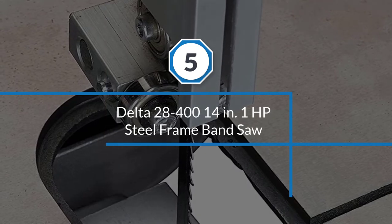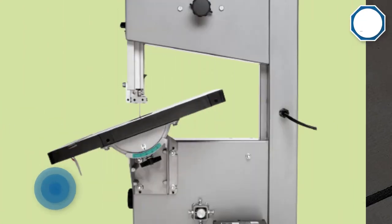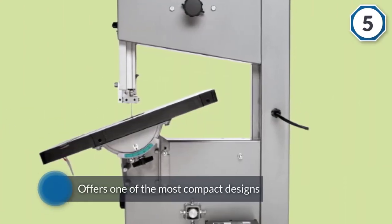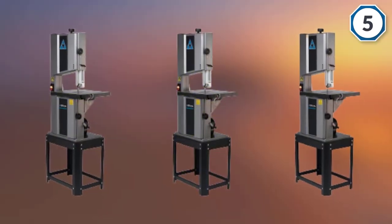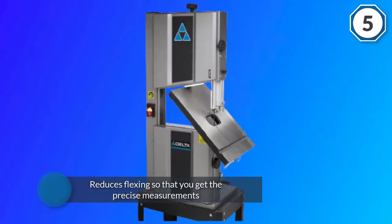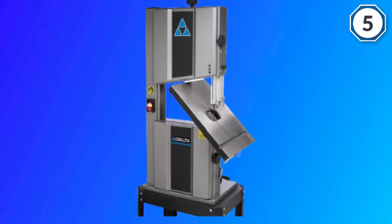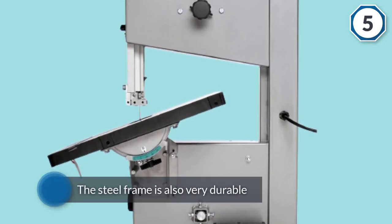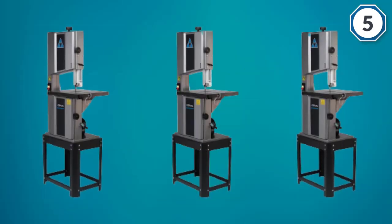Number five: the Delta 28-400 14-inch 1-horsepower steel frame bandsaw. This saw is very reliable, made of high-end materials with one of the most compact designs. Its heavy-duty steel frame reduces flexing for precise measurements and is highly durable, offering great value for your money. Ideal stops give you a superior finish, and you also get an aluminum trunnion table.